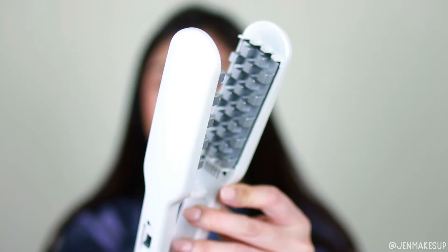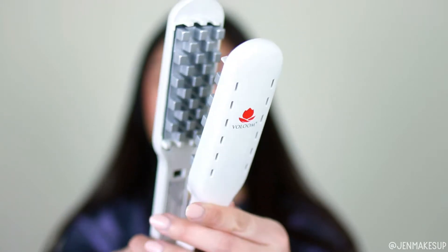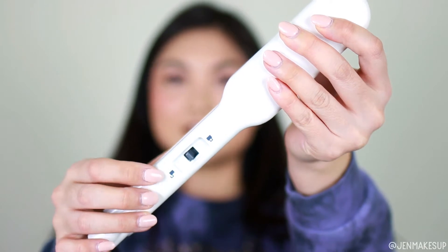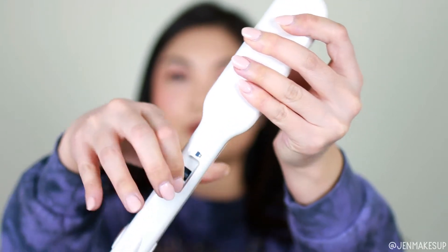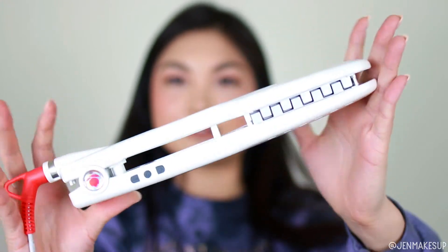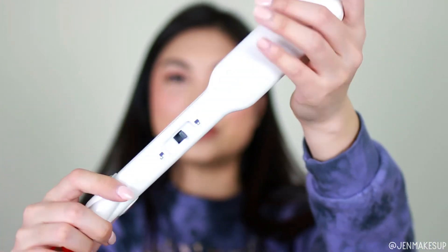This is not a straightener, not a curler, not a crimper — you'll see what I mean when I start using it. One of the little benefits it has is this little lock switch, so you can push it to the locked position and it stores flat, which is really nice for storage and also for travel.